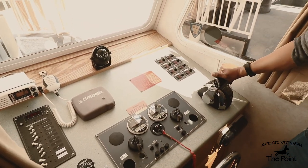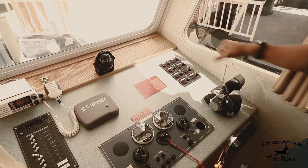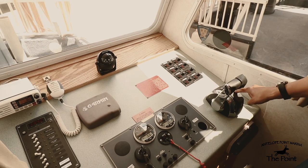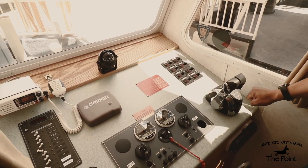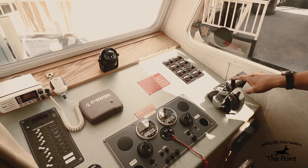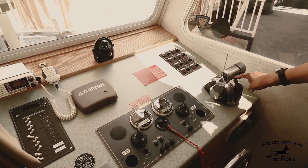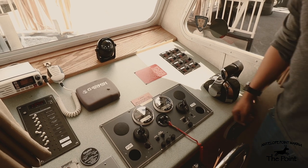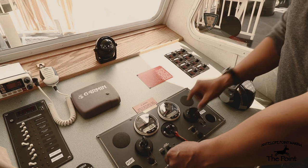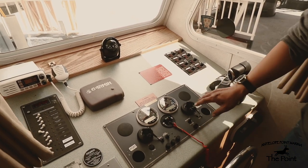Coming over to the throttles, you have your main handles. Push forward for forward, line up in the middle with the lights for neutral, and pull back for reverse. In order to fire up these motors, your throttle sticks need to be in the neutral setting — that's lined up with the lights, the middle setting. To stop the motor, come back to your key switches and turn two clicks to the left to power off.